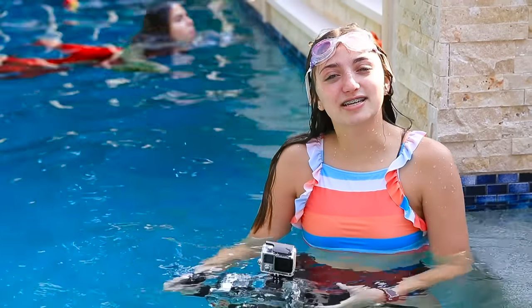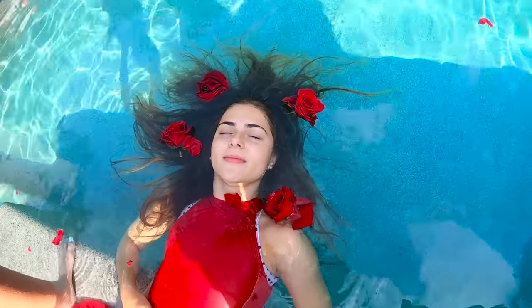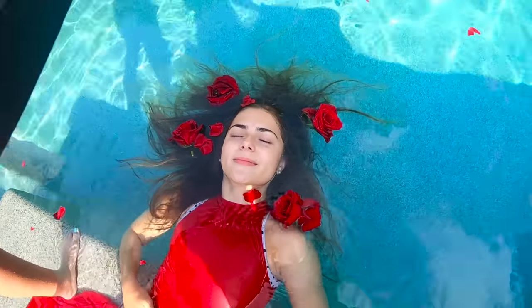She's wearing the red dress and the roses just look so perfect with it. I want to do something where it's kind of above the water — it looks pretty cool where she's floating and there are roses all around her.